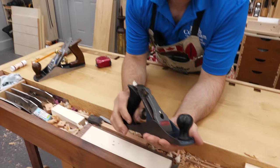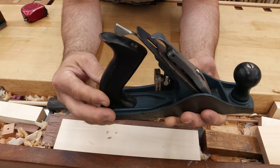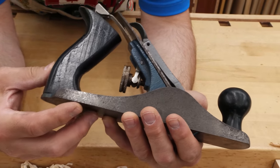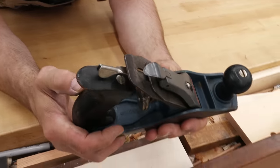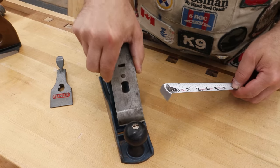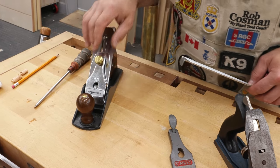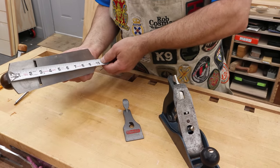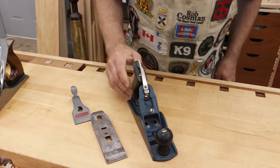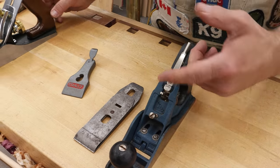I'm going to identify whatever I can find on here. It says 'Made in the USA,' and it's got Stanley on the lever cap. Based on the size, I would call that a number three — the blade should be an inch and three-quarter, and it is. The Amazon Basics is a number four. The difference between a four and a three is the width of the blade: two inch on the four, inch and three-quarter on the three. Length of the sole is not much different — this is just shy of ten inches, and this one is nine and a half. From a performance standpoint, that's really not a big enough difference to say that the four is going to do something the three couldn't do.